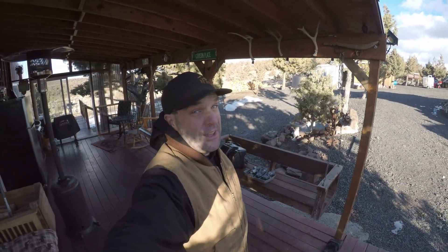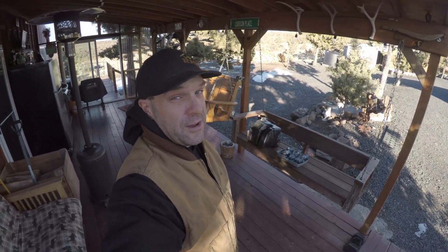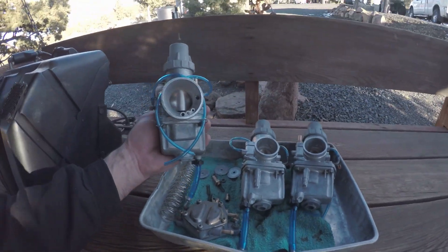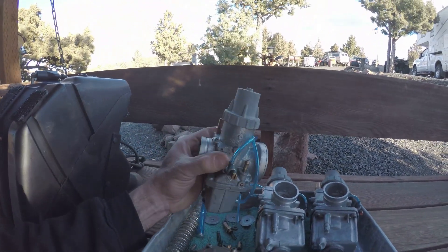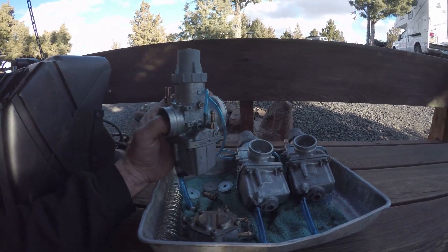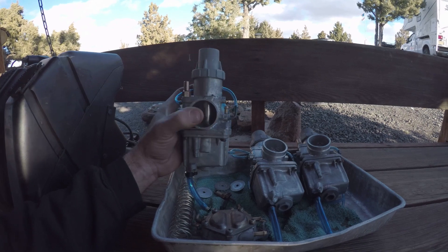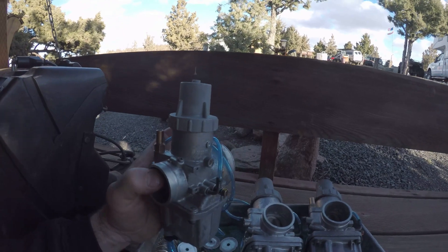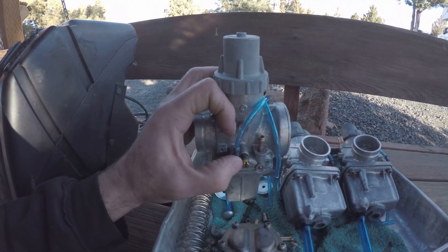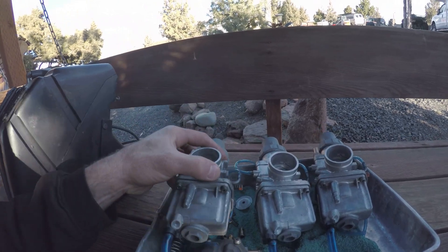I wanted to share what these carbs turned out like — they're looking pretty nice, aren't they? I've already got the slide set, at least without the cables hooked up. Following another YouTuber, Nutters Speed Shop, who has an excellent video on carburetors — getting them ready, syncing them up and everything. So taking his advice, got the colored paint on the adjustment screw for the slide, used a different color on the bottom. These are pretty much ready to go.